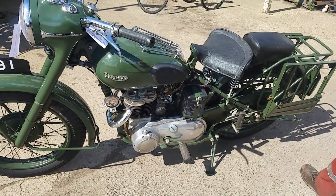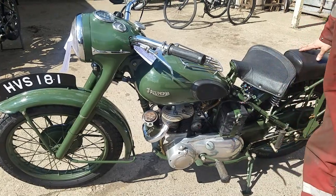Nice little bike for somebody. Like I said, the price is not set in stone — talk to Andrew.